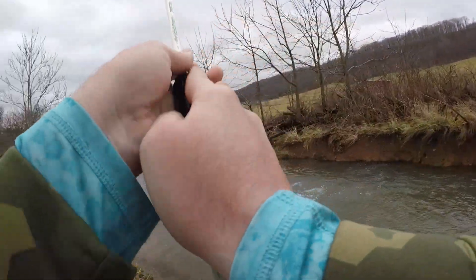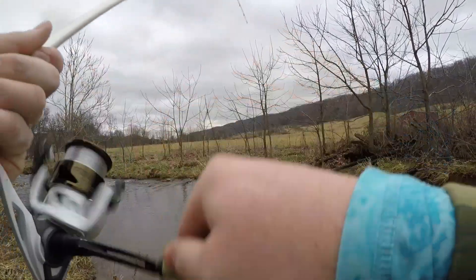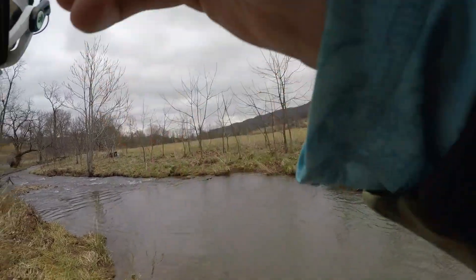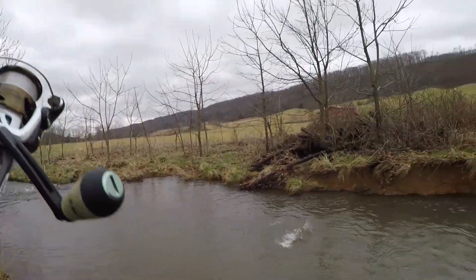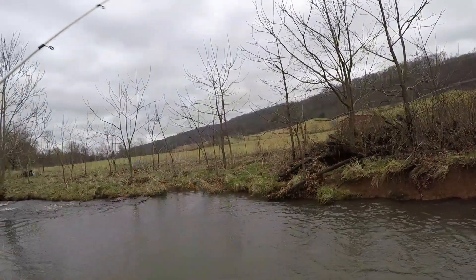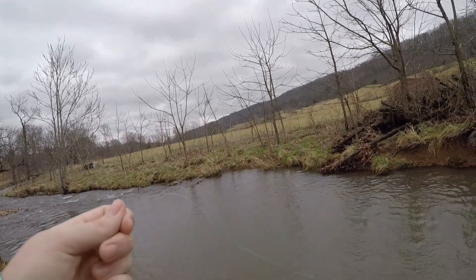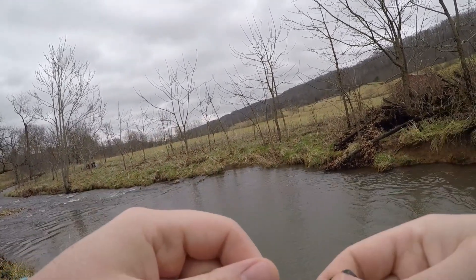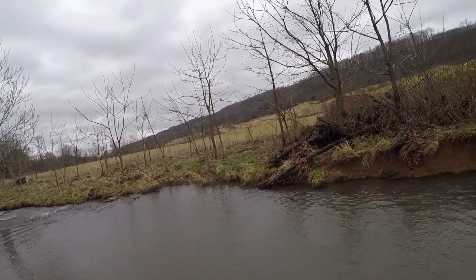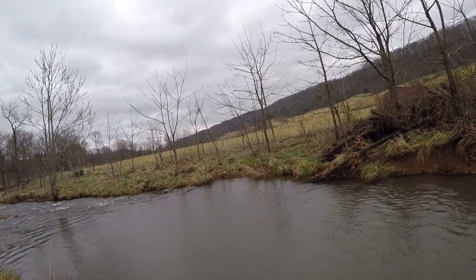Got one right in the butt! Seen her come over and try to get it, and I'm guessing she swirled at the perfectly wrong time and that spinner snagged her right in the hind quarters — and she broke it off. I hate that that happens. That is probably one of the worst feelings in all of trout fishing when you accidentally snag something and then break it off like that. Maybe we'll get lucky and catch her again and get the spinner off, but we'll keep fishing around.